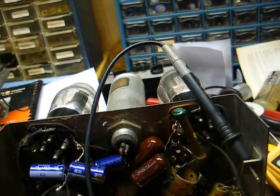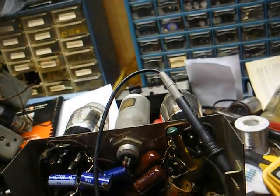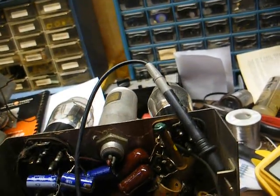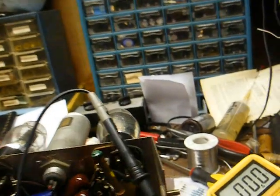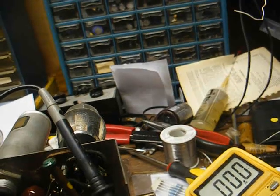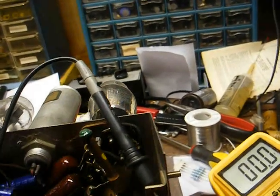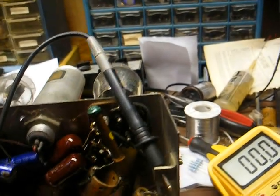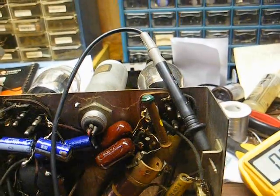We now have the fuse jumped with a clip lead. That's not something I would recommend you do unless you have the proper electronic monitoring equipment — as in an amp meter connected in your power line, or a dim bulb tester, or a variable AC power supply that's fused and has a built-in amp meter. But we're going to fire it up now, bring it up slowly, and watch our voltage and current on the AC power supply's meter here.